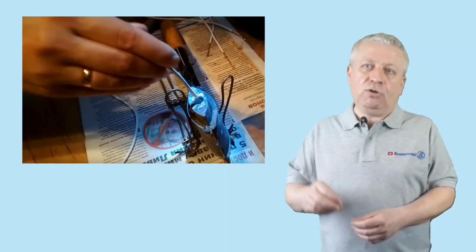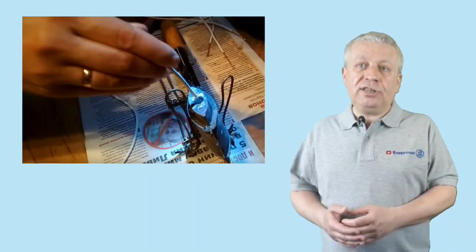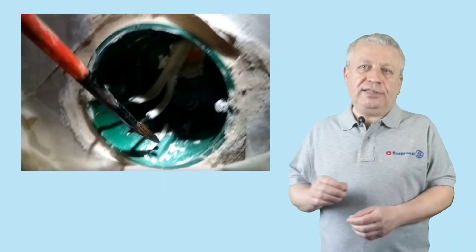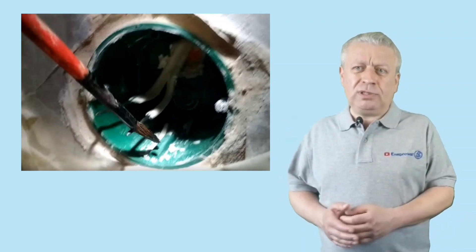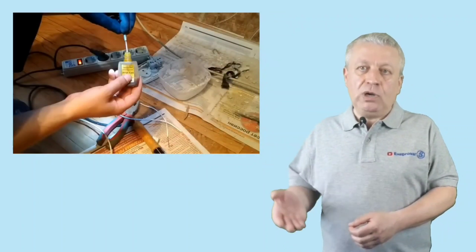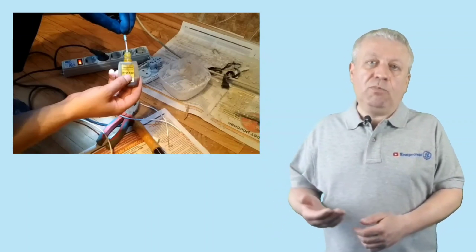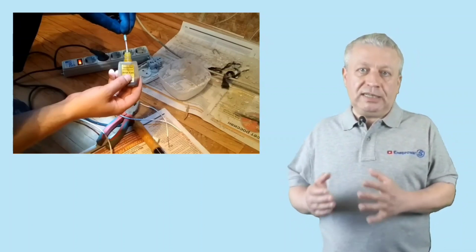Before soldering, use flux to remove the oxide layer from the core. The tinning process involves immersing the wire in a special hole in the soldering iron filled with tin. After cooling, remove the remnants of flux with a solvent. Next, go to the aluminum wires sticking out of the wall — carefully clean their ends and also remove the oxide layer. Here you can use oxide conductive paste, the same paste used during the installation of modular pin grounding. It is designed to work in all conditions and eliminates further appearance of oxide on the wire surface.